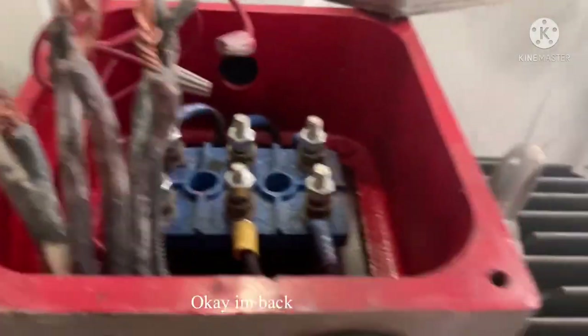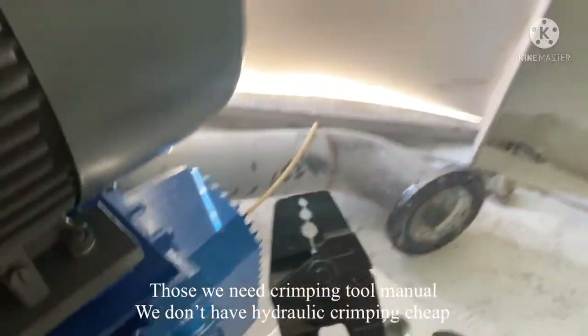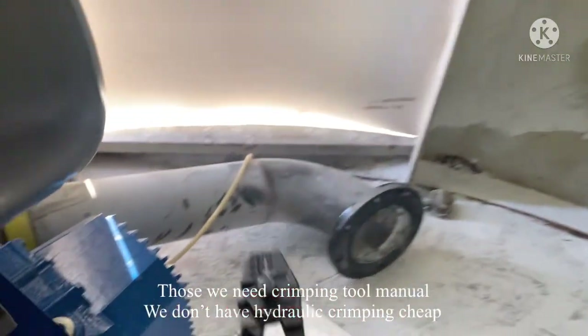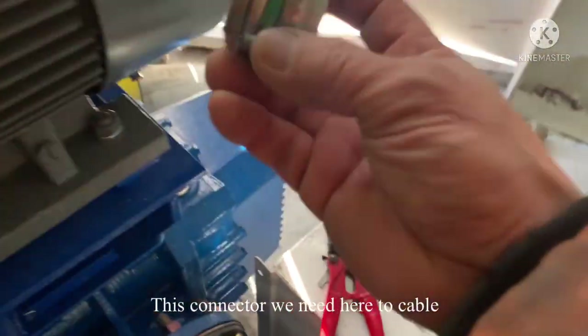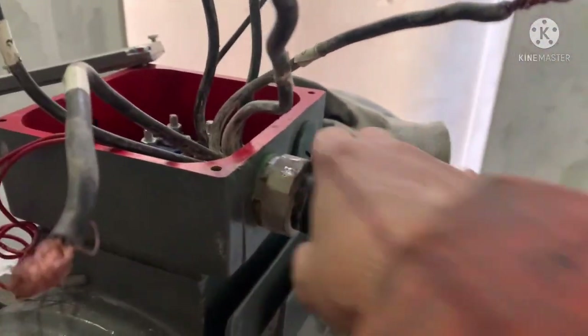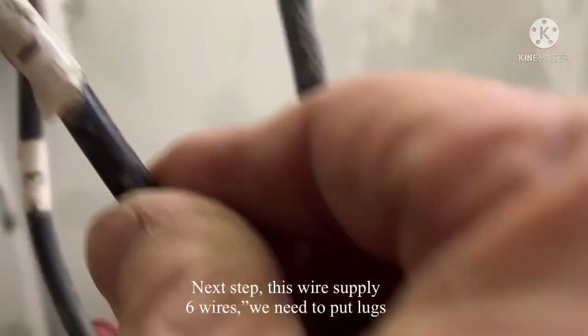I'm back. I'll strip the cable. I got the lugs for the connectors here. These are what we need, along with the crimping tools — we have a manual and a hydraulic crimping tool. We also have the rings. We need these connectors on the cable to insert them into the terminal.